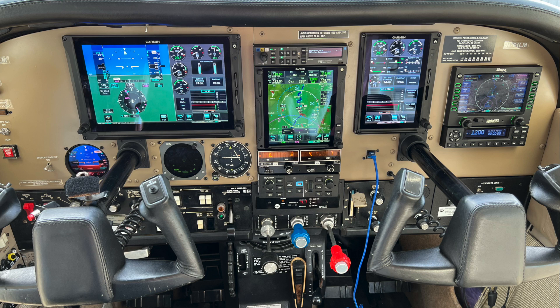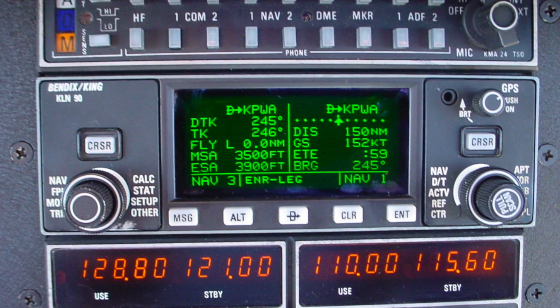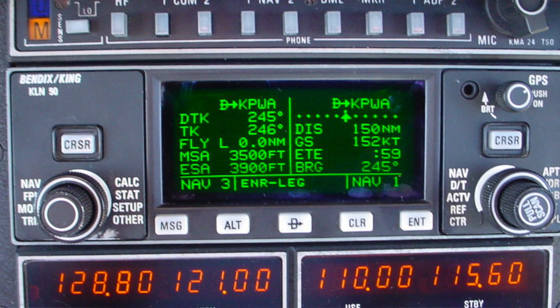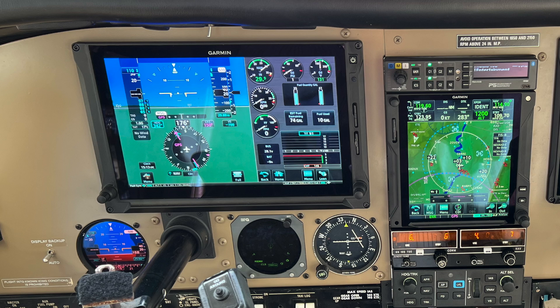The airplane started out as a mostly King-equipped airplane with the KLN 90 GPS at the time. It had all round analog dials. Probably 12 or 15 years ago, I upgraded to the Garmin 530, which was the first big GPS upgrade in the machine, but I still kept all the round dials — and that was the case really up until this upgrade earlier this year in 2023.